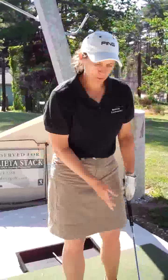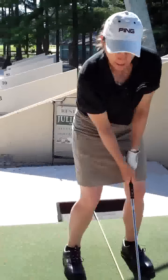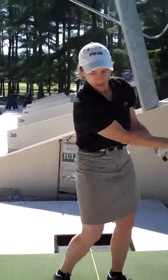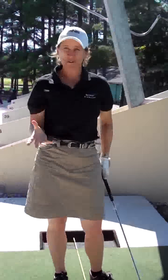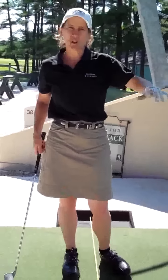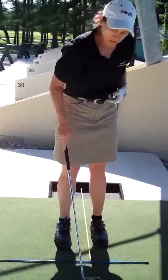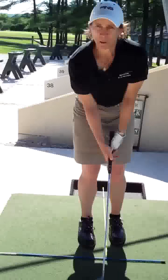If we take the entire golf swing and divide it up into a quarter, half, three quarters, and then full, you can sort of see where we're going with this. Beginning with the quarter swing, this is a shot you're going to use primarily around the green — from about 5, 10, 15 yards away. Your goal as a new golfer is just to get the ball on the green and then proceed with a two-putt if you can.